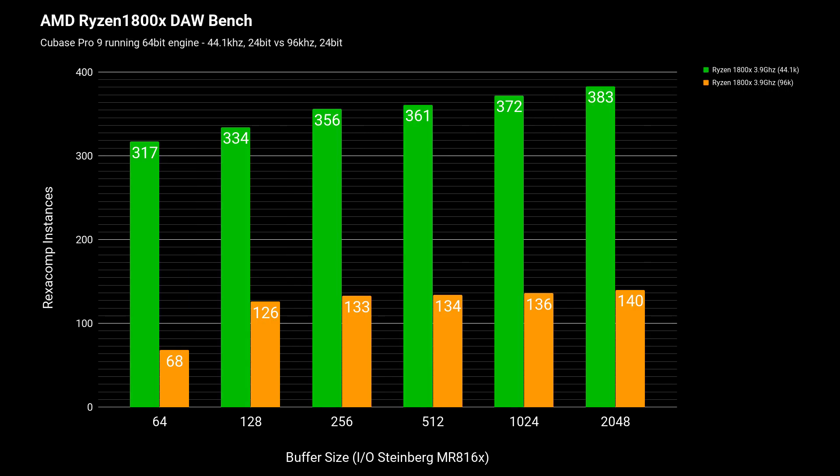This final test compares performance across higher sample rates with Ryzen. The original 44.1k results are shown in green. Running the test again at 96k, you can clearly see the big difference — at a buffer of 64 it only managed 68 instances of Rexacomp before hitting bottlenecks and audio dropouts, compared to 317 instances at 44.1k. So if you're a professional working at 96k or the highest audio settings, you might want to think twice about using Ryzen for that kind of work.